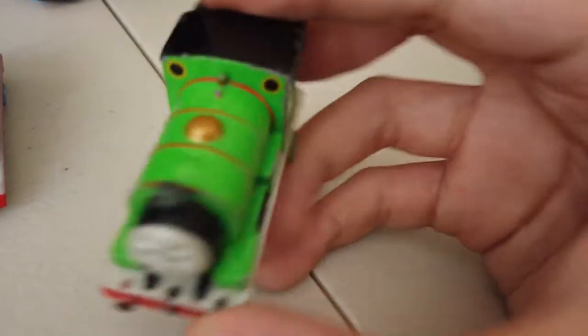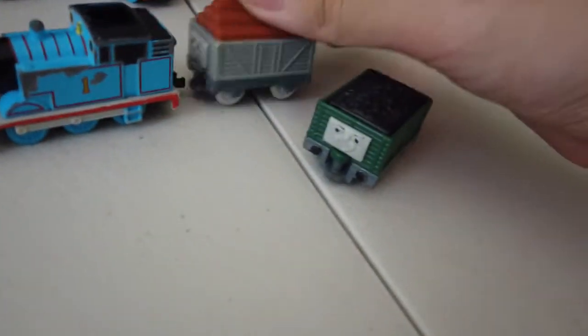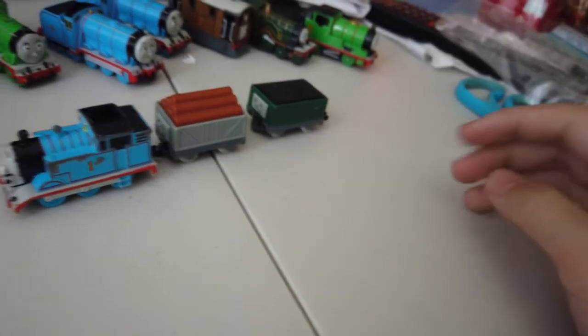And then Tomica Percy — here he is. He has scratches. I also have two trucks with me. This came along with the Thomas I have here — it used to be like this, but yeah. Here are my non-Thomas items.